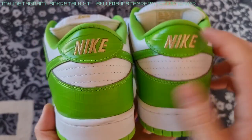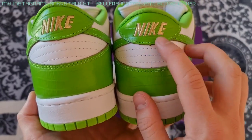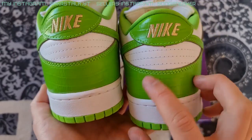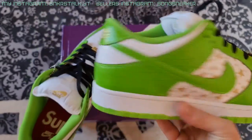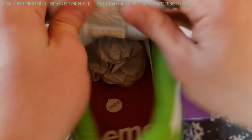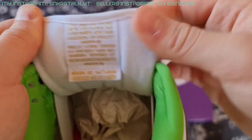Moving to the heels — the Nike letterings are stitched in gold color and the E is in the right position. I like it and everything is looking symmetrical. These three stitching lines are looking good as well. Moving to the tongue — this is the tongue label, made pretty clear. And the tongue label from inside — yeah, everything is cool, I like it.